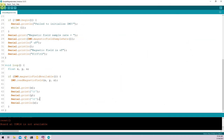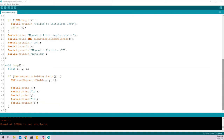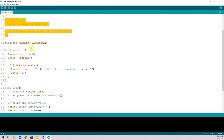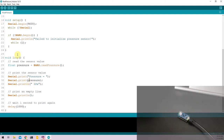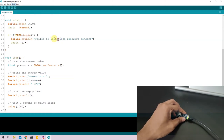Moving on, the next sensor I'll be covering is the onboard barometer. To access it, go to Files, Examples, Arduino LPS22HB, and select the Read Pressure sketch. There is a description at the top of the code. We import the library, begin the serial monitor and the barometer in void setup, and in void loop we read the pressure, save it to a variable called pressure, and print it — measured in kilopascals. Put your Nano 33 BLE into boot mode, go to Tools, select port, and upload.